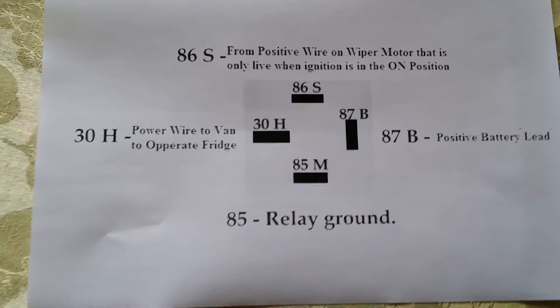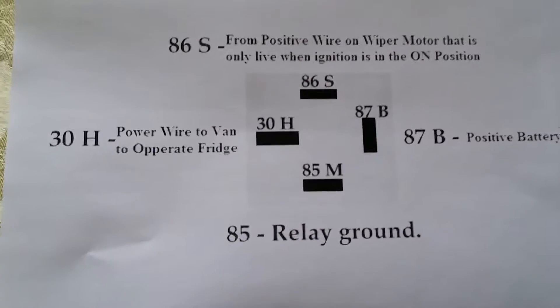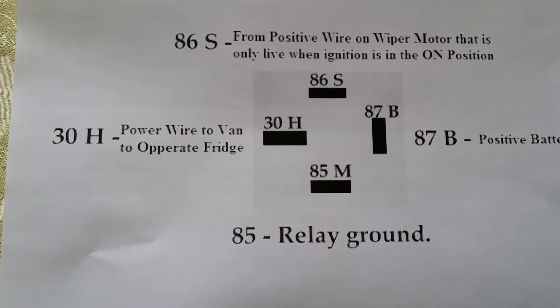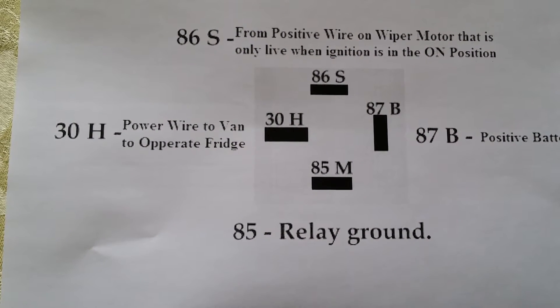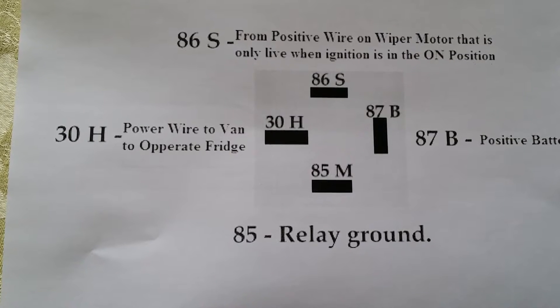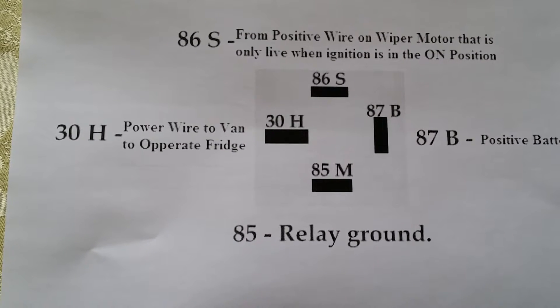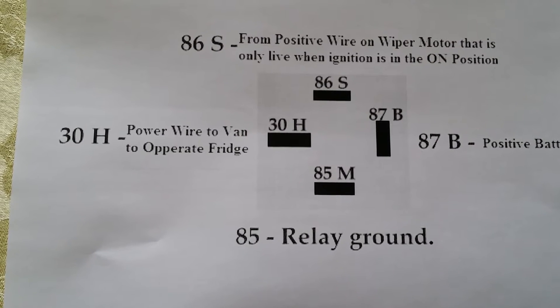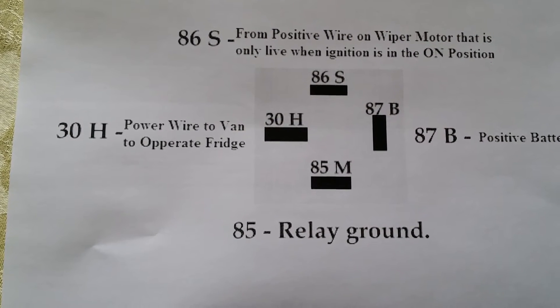This is a 4-pin relay. You have pin 30, 86, 87, and 85. Pins 86 and 85 are your switch — it's an electric switch — while 87 and 30 supply power down to your 12-pin plug to supply power to your van.